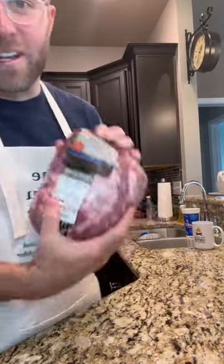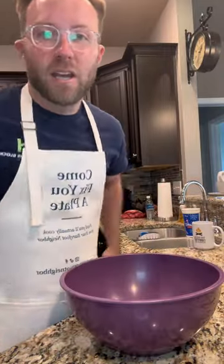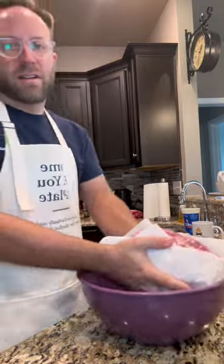I touched the butt — not really, it's a pork shoulder roast, but they call it a butt roast. Why? I don't know. Let's put this in the crock pot.